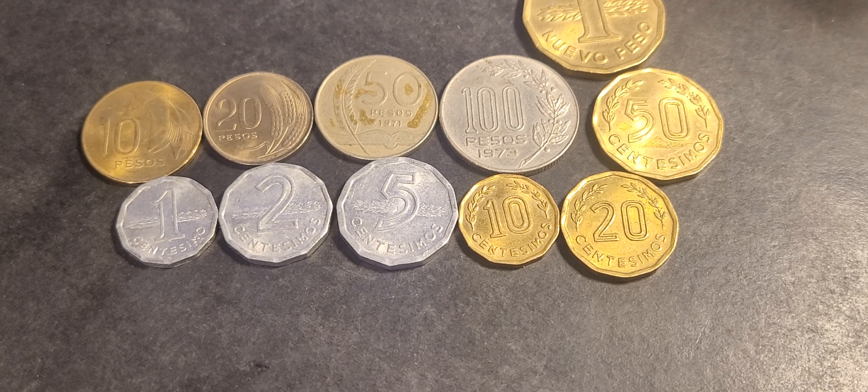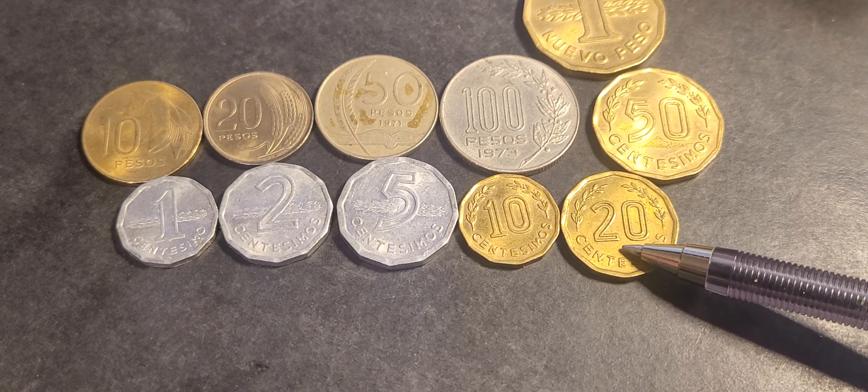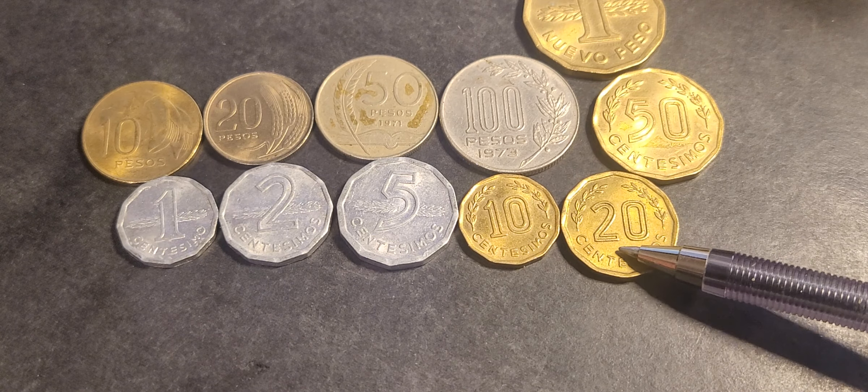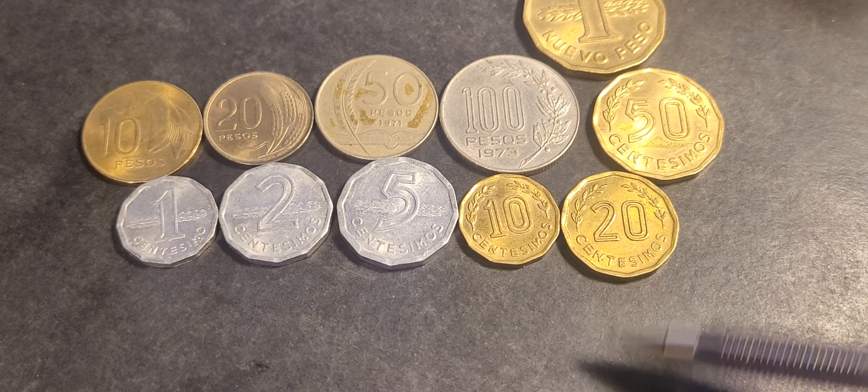Hello and welcome back to Gumardee's Coins and Banknotes. In today's video we're looking at Uruguay again — this time the 1976-77 coin series, which was a re-denomination of the peso.